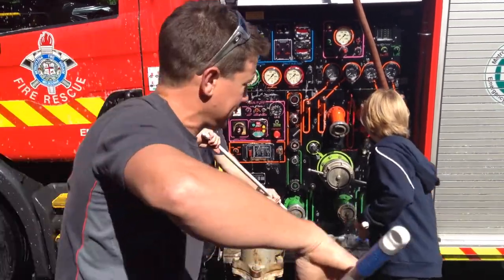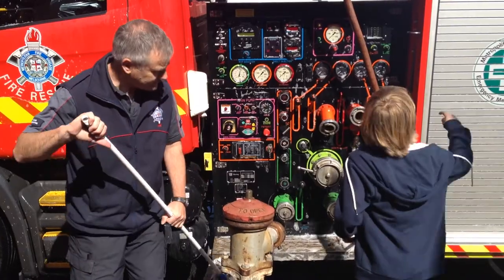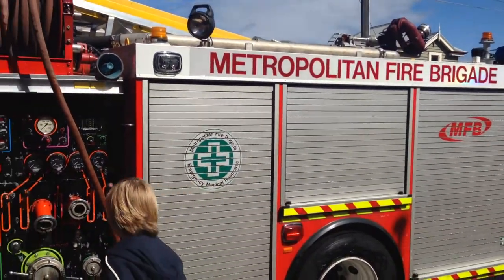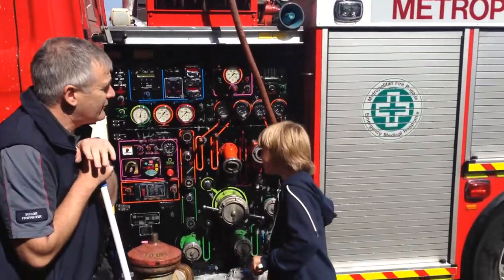That's why for a really big fire we can spit the water a really long way. That's called a monitor — you probably hear it as a water cannon. When do we use that? For really big fires.